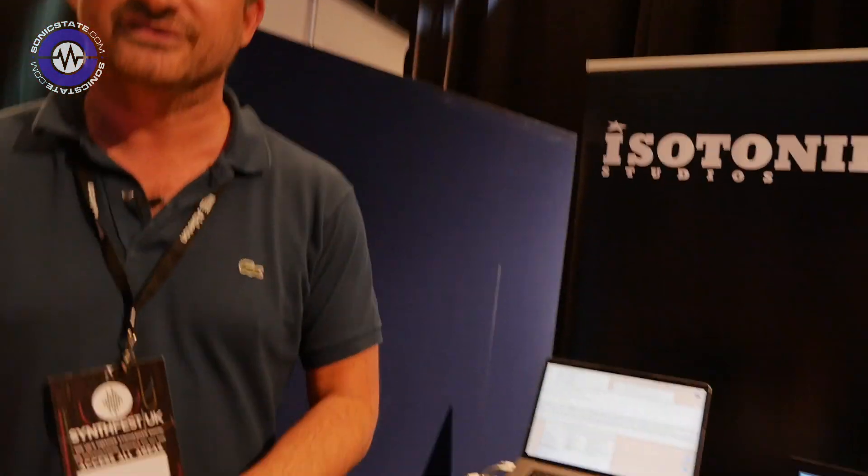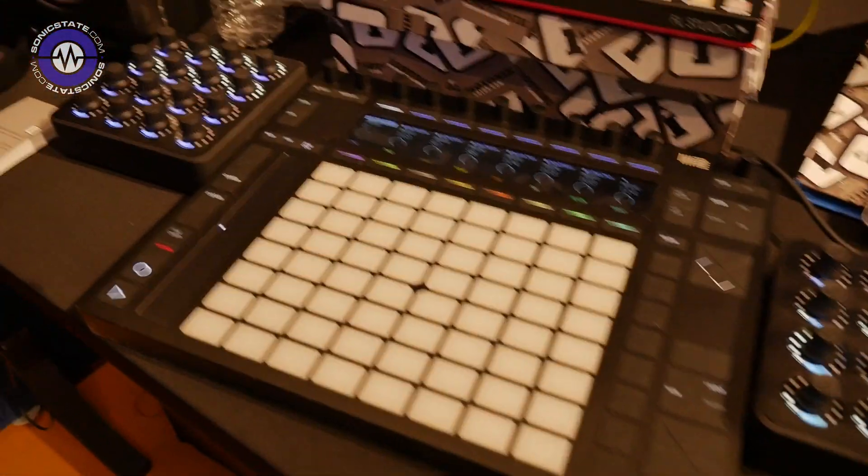We've brought as many buttons and knobs and controllers and everything that we could. We're showing off some new stuff today, but we've also focused on some of the old bits and pieces as well.